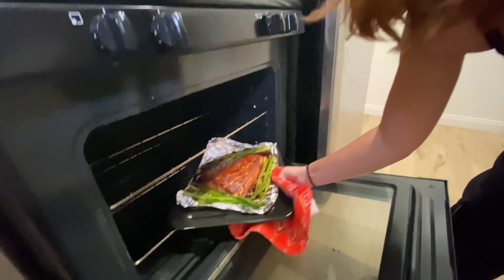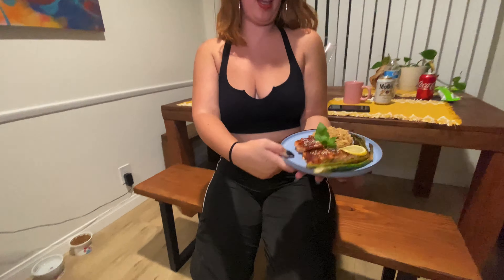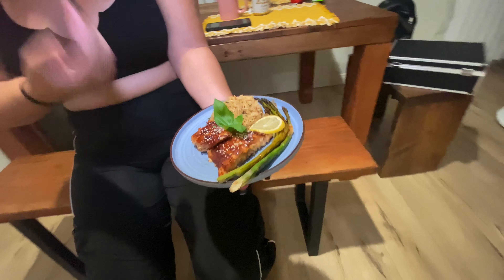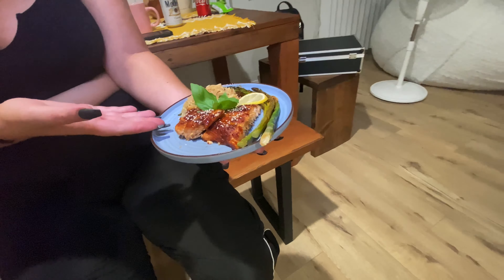You look beautiful, rice — you look beautiful, y'all look great. You know what time it is? Let's take a seat. For today's episode we have asparagus, some fancy-ass rice, and miso salmon. You want to try this, don't you? So do I.